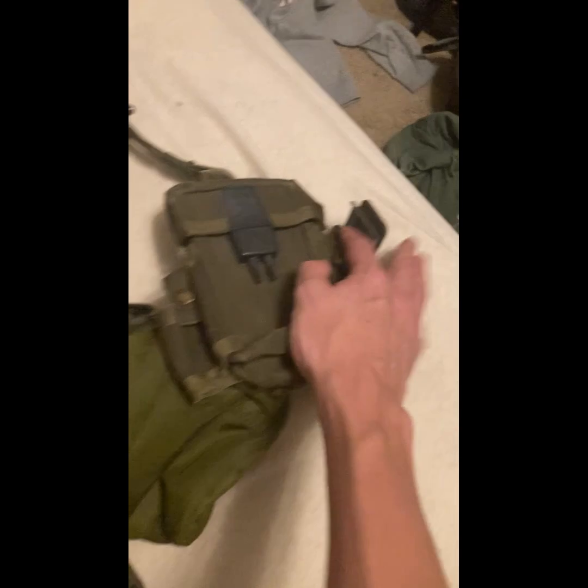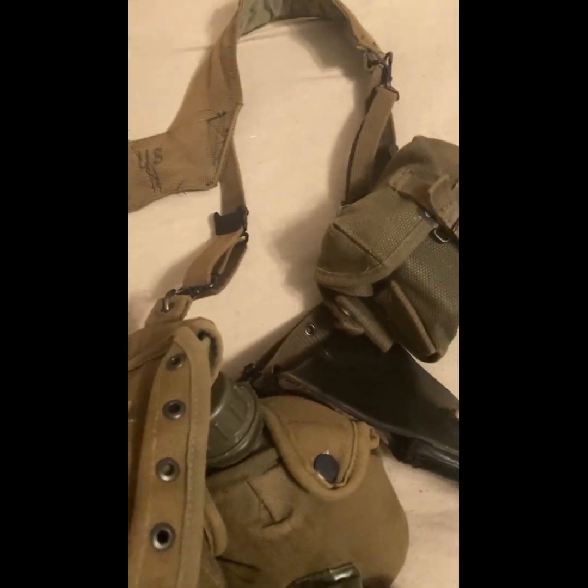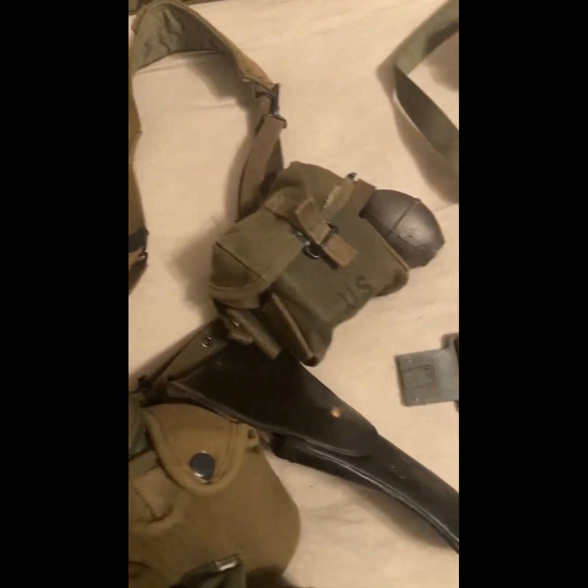The belt for the 80s M67 has two holes and is a nylon belt with a different buckle. And here's the actual original M67, which has the same buckle system as the M56, however it is nylon and has a two-hole system.